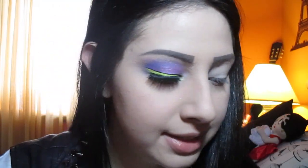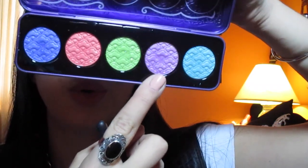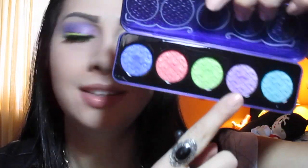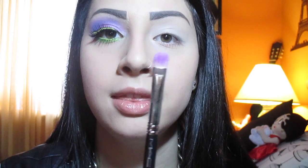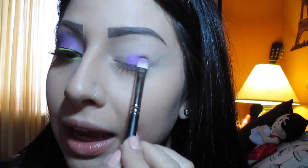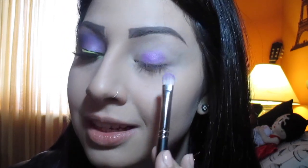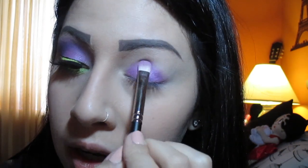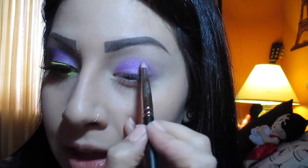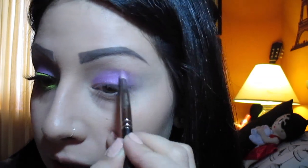The first color I'm going ahead and taking is this beautiful purple called Pearl Pearl. I'm going to take it with my MAC 239 brush and pack this color all over my eyelid. You guys can see I dipped my brush just once in the color and this is how pigmented this is. Then I'm going to clean my brush with a towel and flip it sideways to start blending this color into my crease.